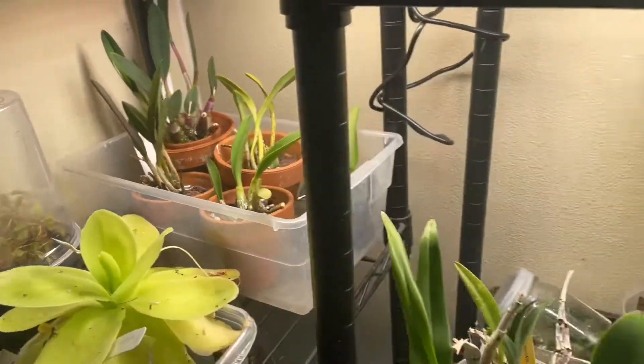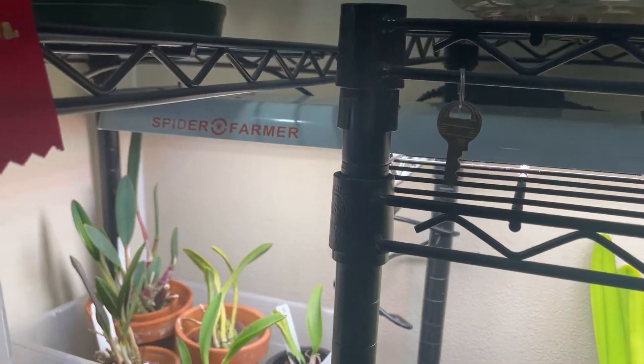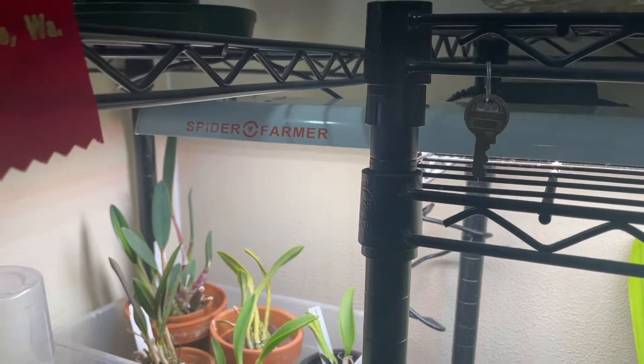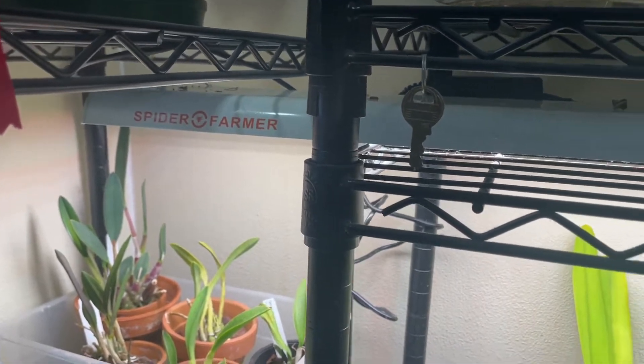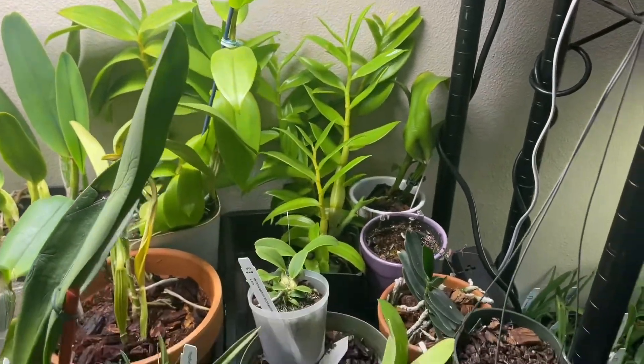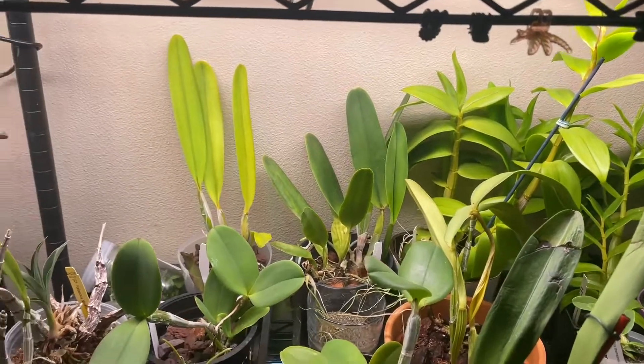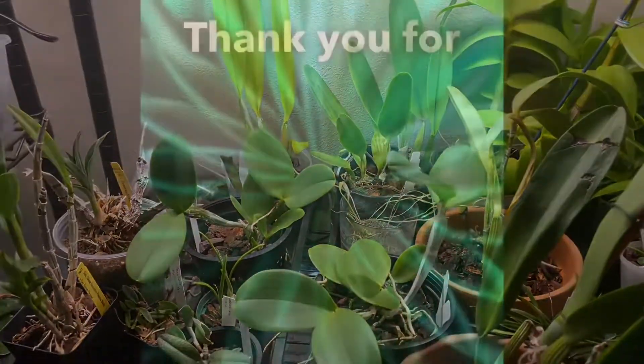So those are all the plants that are going to go under the Spider Farmer light. We'll see more updates from now on. That's it — thank you for watching, you guys have a good day, bye!